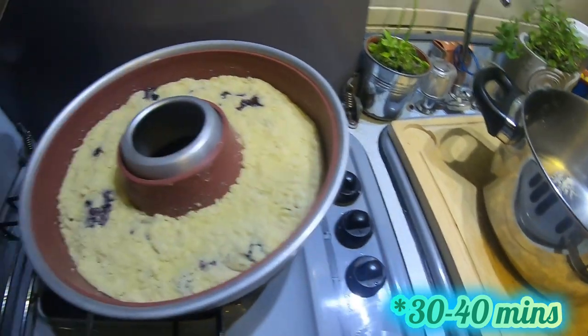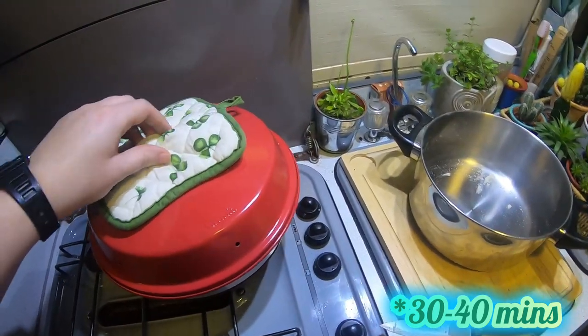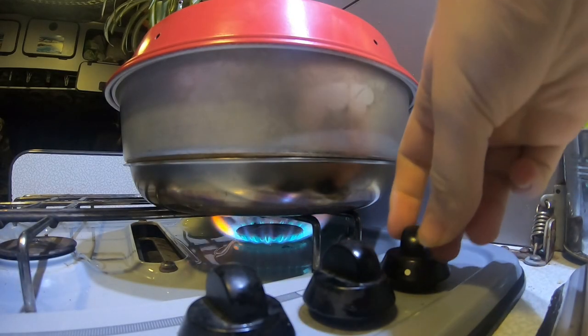Around half an hour later and it's done. If you can, try to resist the temptation of opening the lid and having a look — I do that and it just slows down the cooking time so much.